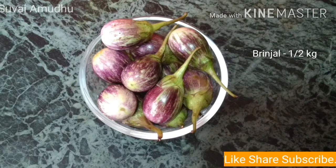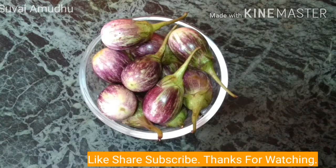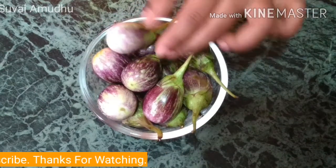Hello friends, welcome to Sovayamadu. How do we know about our channel? We can cook a half kg of our channel.